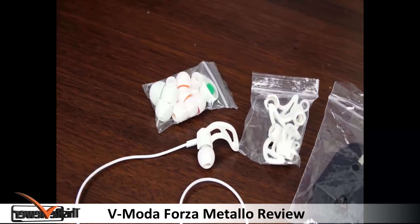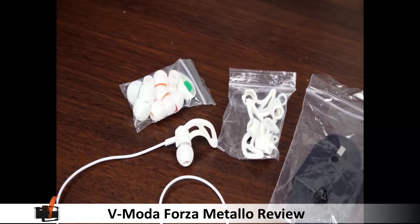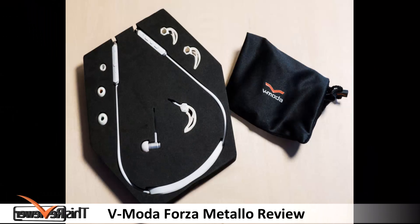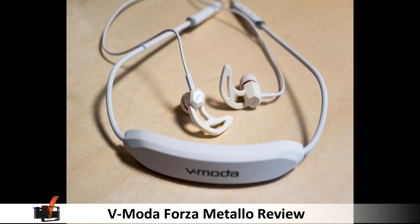If you can look away from the few blips in the Bluetooth wireless connection, the Forza Metello is one of the best sounding headphones in the market. The sound delivery and quality is near excellent, and although it's not cheap at $139, the device is well worth its price tag.